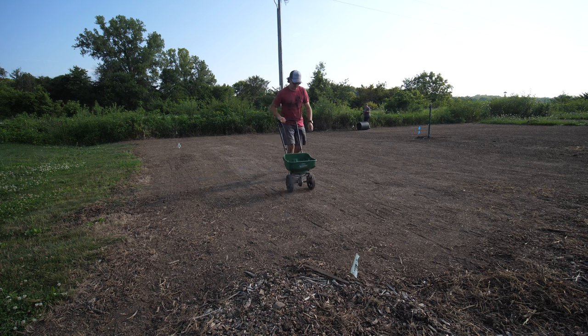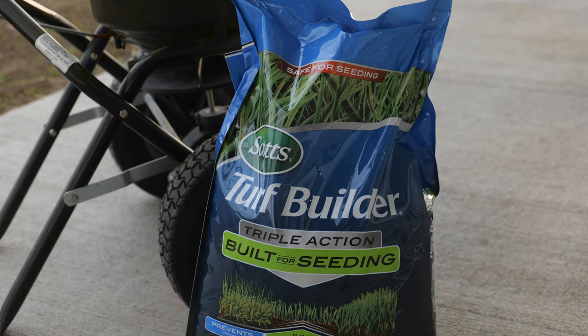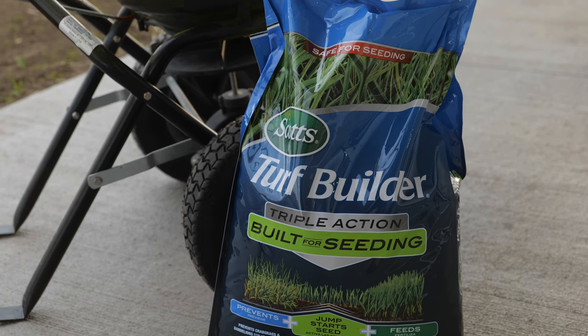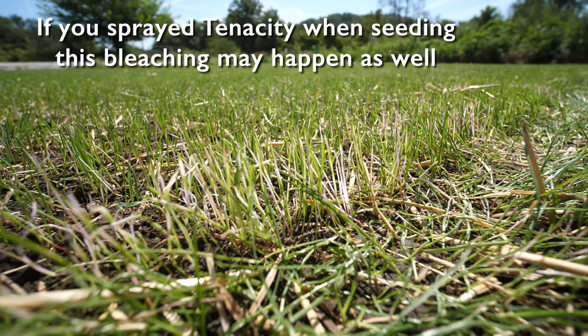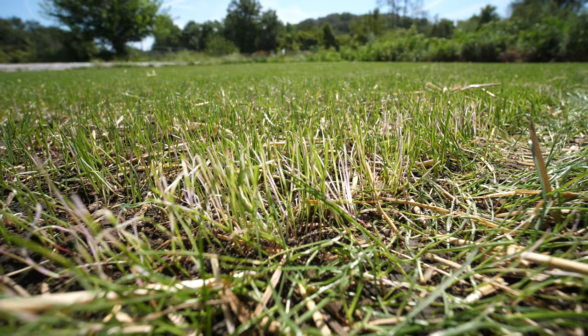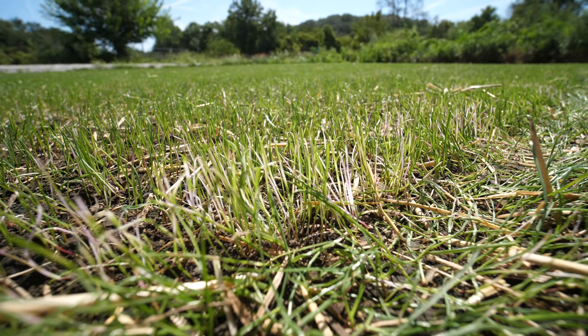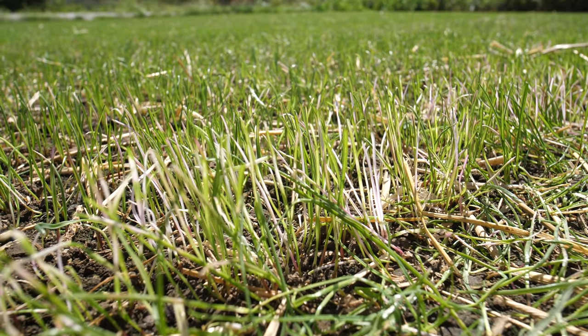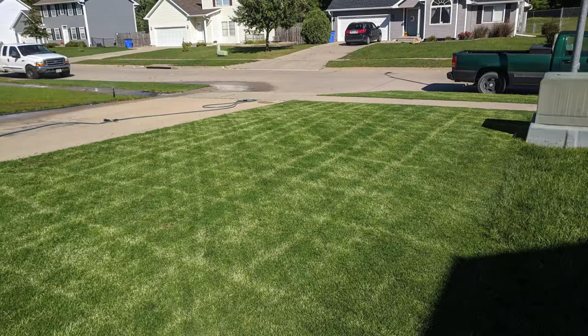When you apply that starter fertilizer with the weed preventer that has tenacity or mesotrione as the ingredient, sometimes when the grass comes in you will notice some bleaching. What happens is that the grass blades come up — especially on ryegrass they can look kind of pink or purplish, but most of the leaf blade will just be white. If you apply this over existing grass when you overseed, sometimes the tips of that grass will turn white too and get that bleaching effect.